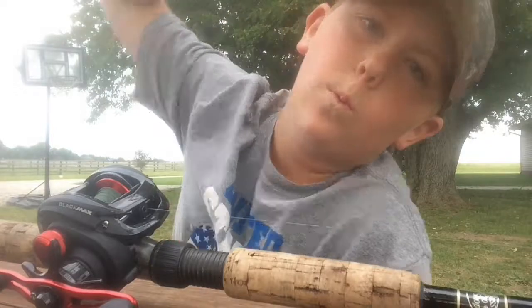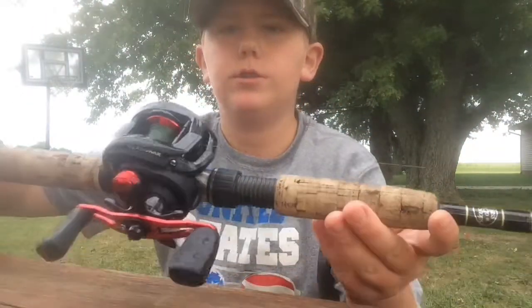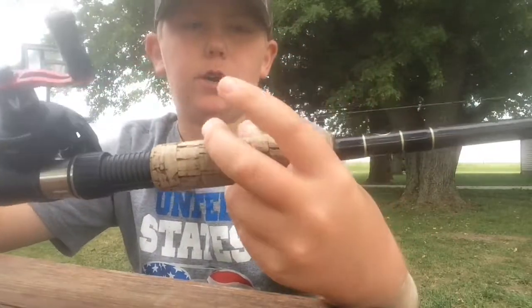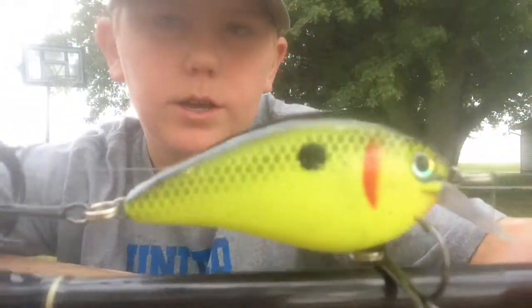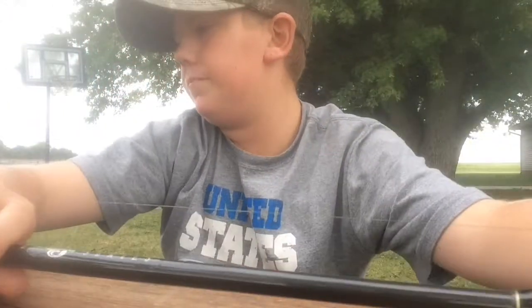We all have that one friend who doesn't know how to use a baitcaster. What's up everybody? Fishing with Ferber here with another video today. Today I'm going to show you guys how to cast properly a baitcasting reel. This is an Abu Garcia Black Max 6.4 to 1 gear ratio. I have a 6'6 heavy duty casting rod with a square bill crankbait right here, just a Sharky Shad color.